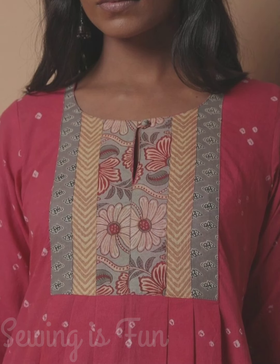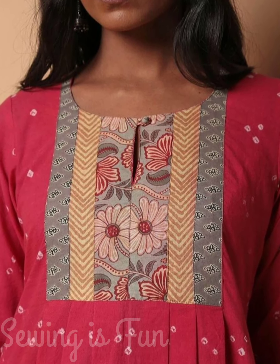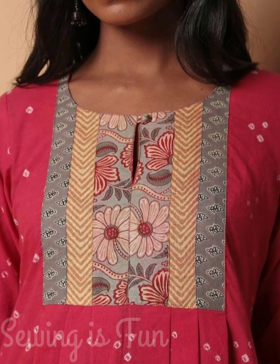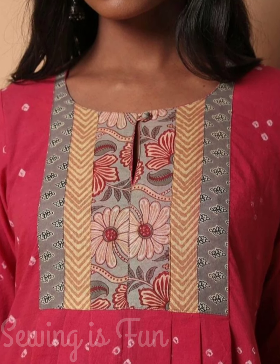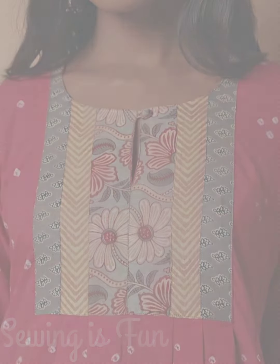You can combine different parts from your saree — like from the pallu and from the middle of the pattern. If you have different prints in a particular saree, you can combine them and create this kind of yoke pattern to decorate your plain or printed kurti.